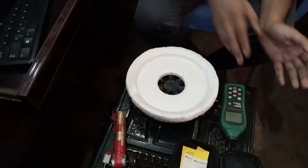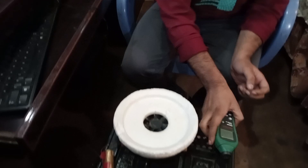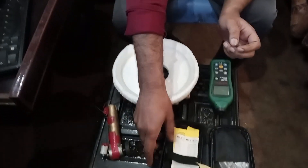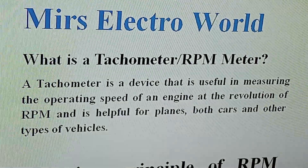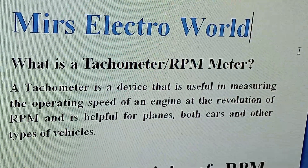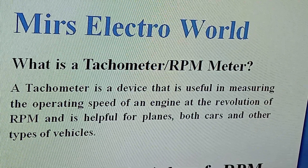To understand how tachometers work, we need obviously a tachometer, a rotating device, and a reflecting strip. A tachometer is a device useful in measuring the operating speed of an engine in RPM, and is helpful for planes, cars, and other types of vehicles.